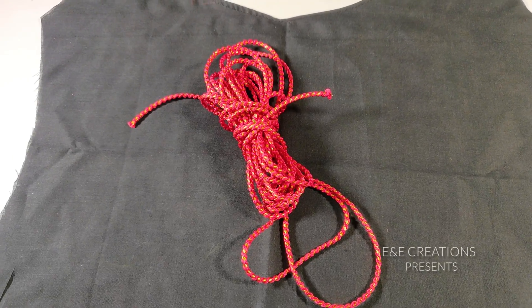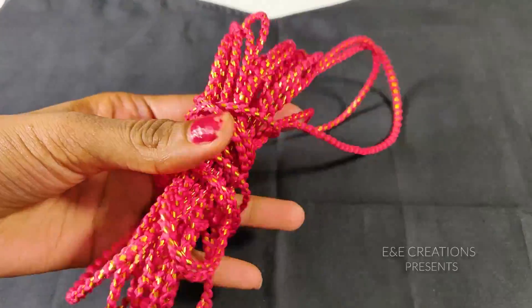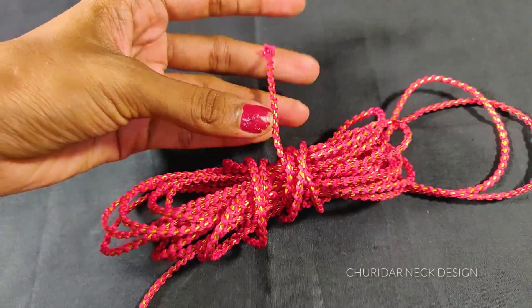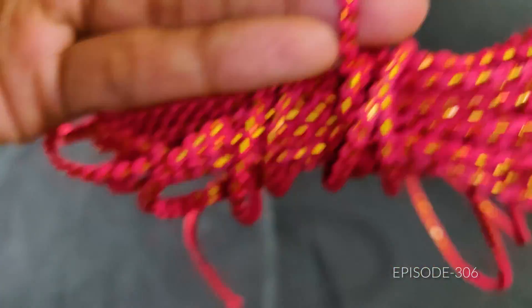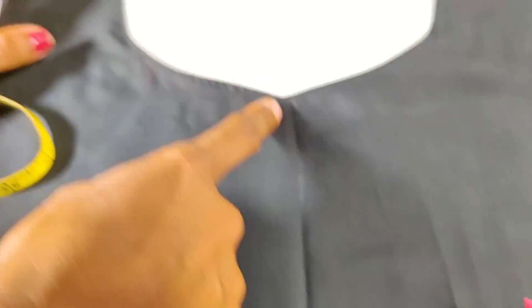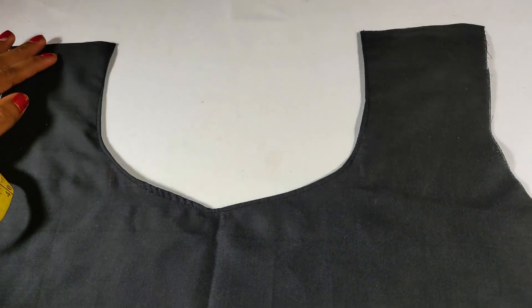I am going to do a neck design in the 70s style. The front of the front — the front is the center. I am going to do a golden color design in this area. The neck design — I am going to make the neck.